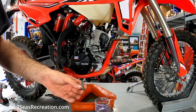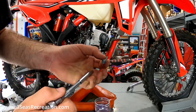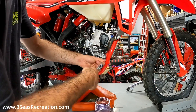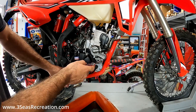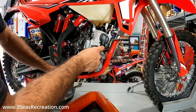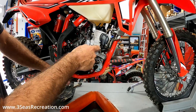Now that our coolant's drained, we'll reinstall the bolt. I don't like to leave these out or loose, so we will reinstall this back in here and keep it tight. Now that our coolant drain bolt has been re-tightened and torqued down, we can remove this lower coolant hose. We're going to take this completely off the bike because we're going to put aftermarket silicone hoses on here.